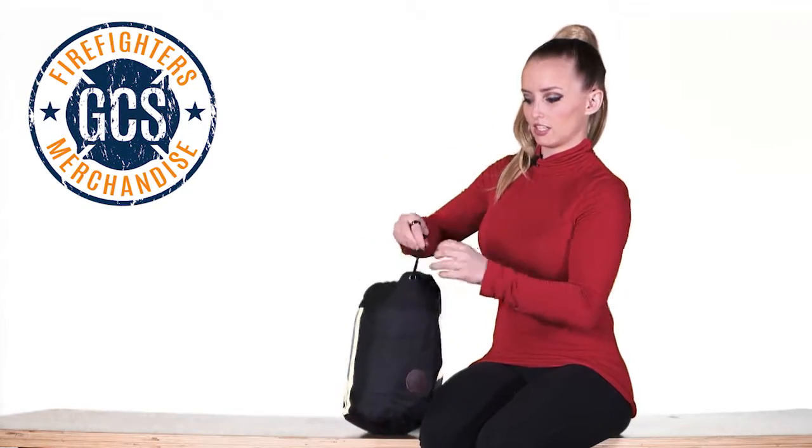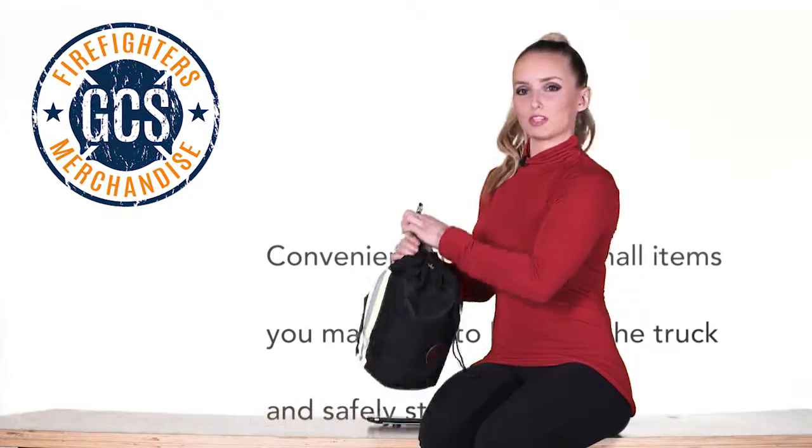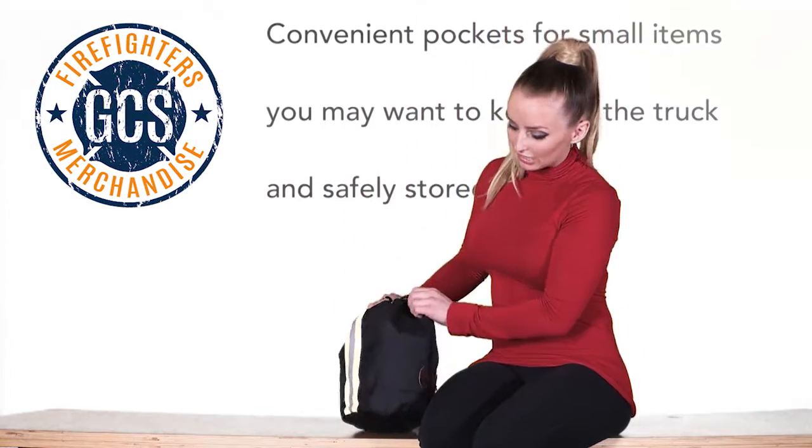The mask bag comes with a drawstring that keeps your mask securely stored in the bag, and of course you have your clip to clip it onto your gear bag or whatever else you'd like to clip it onto.